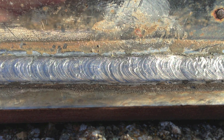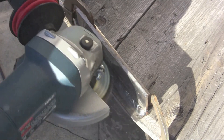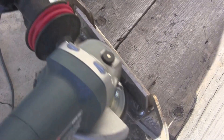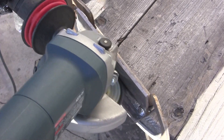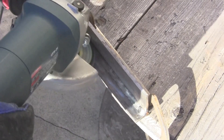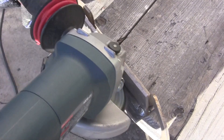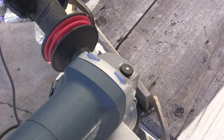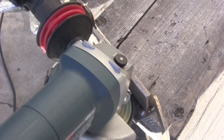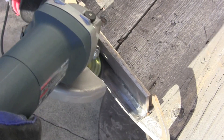I decided to go ahead and blend in the weld and make it radiused, as though it was for a piece of food equipment or dairy — some type of winery or brewery, maybe even a pharmaceutical application. In setups like that the weld has to be radiused and blended in on stainless steel so that the equipment can be sanitized, cleaned up, and sterilized at the end of the shift.